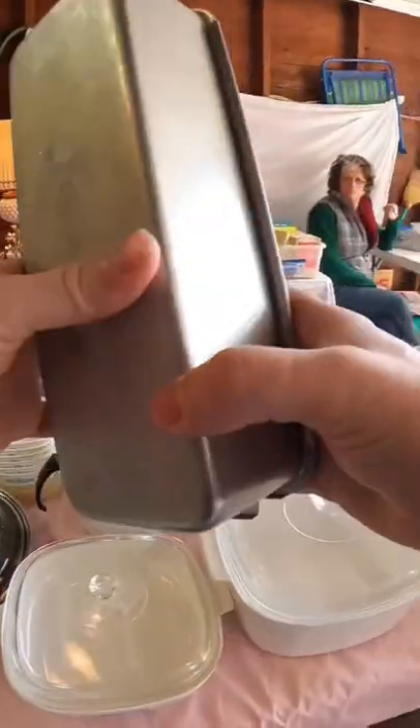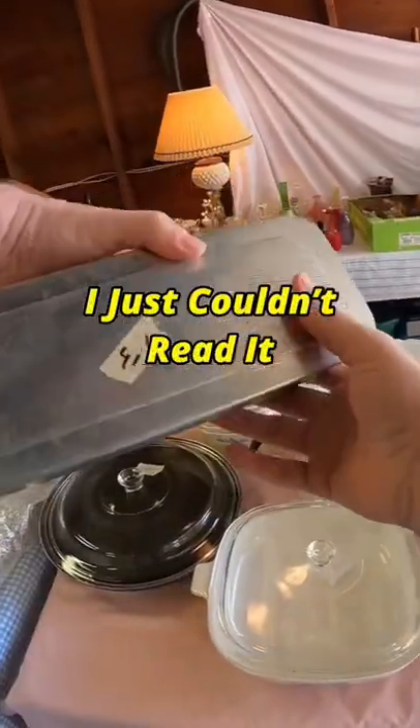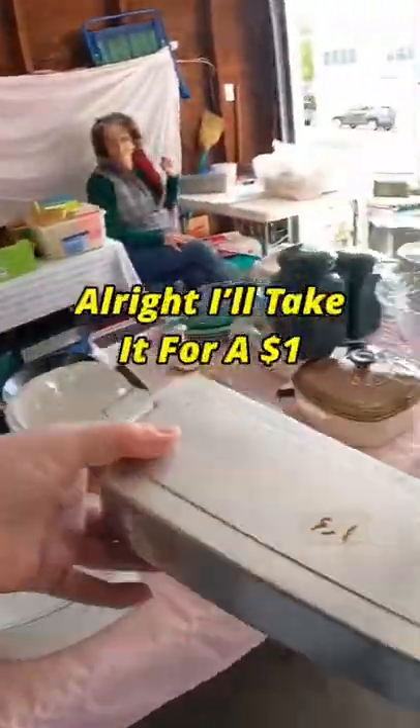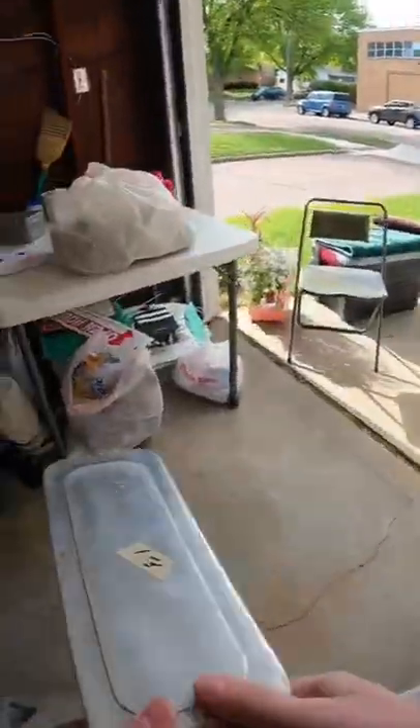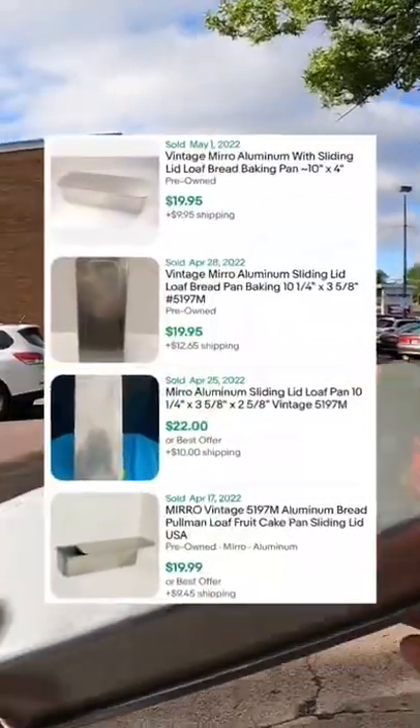Is it a dollar on this? A dollar — okay, I'll take it for a dollar. I always seem to find these really cheap at garage sales, and they always sell right around $20 plus shipping on eBay.